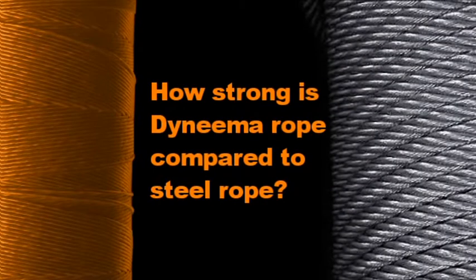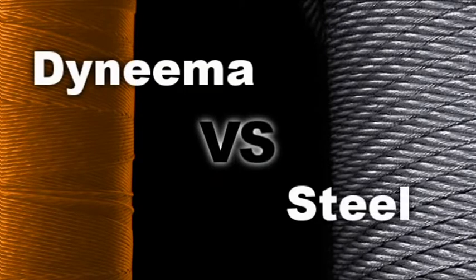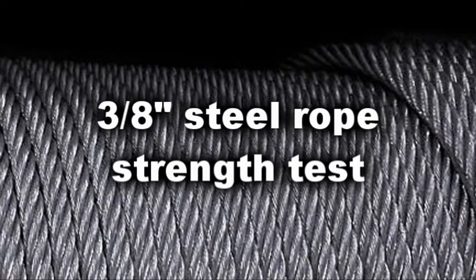The following demonstration will compare the strength and break characteristics of 12-Strand Dyneema rope with that of conventional steel rope. For the first part of the test we'll be using standard 3/8 steel winch cable.